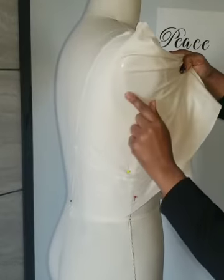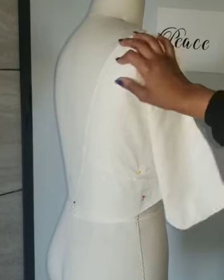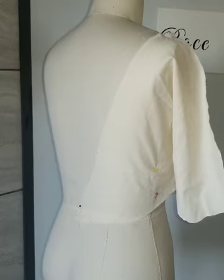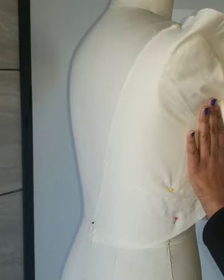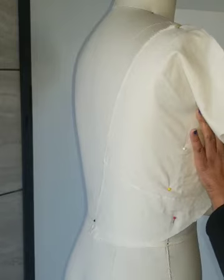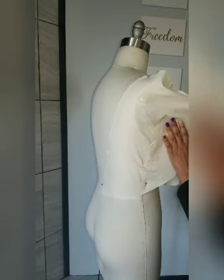You may not even need a dart on the back. The only reason we needed a dart on the front was because of the bust — on the back you don't have that, so you're not going to have fabric bulging out the same way, and if you do it'll be a much smaller amount. I'm just smoothing it out with my hand, not pulling it, and putting my pins in. It looks like for the back I might not need a dart, but let's play around and see.